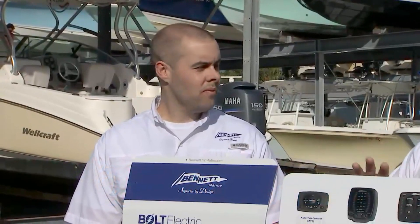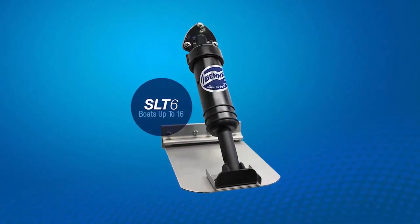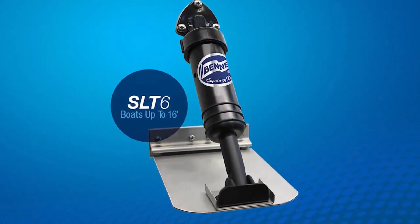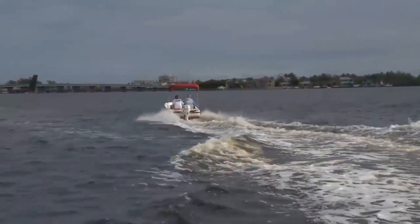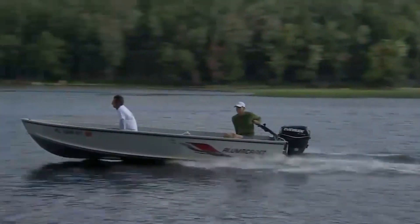I'm talking about Bennett Marine. The SLT-6 would come packaged like this — every component you need is in this box. It's actually going to be a 6x8 trim tab with a 60 pound spring that's going to deflect constantly, allowing the water pressure to help the boat get on plane. This is going to be for boats up to 16 feet.